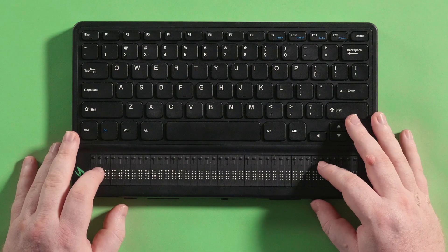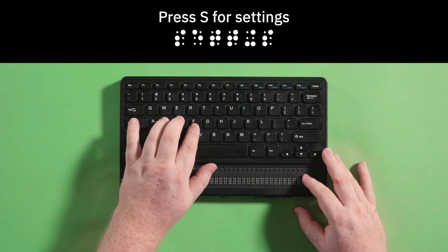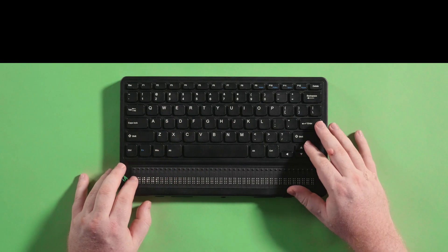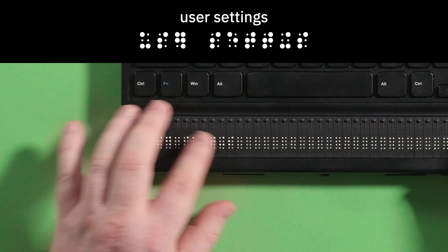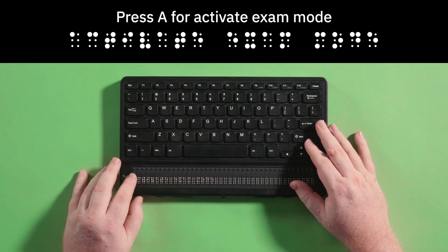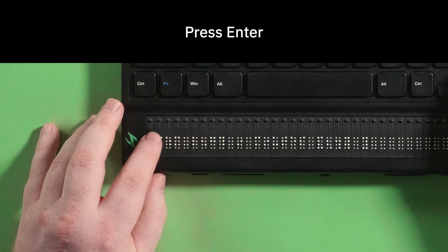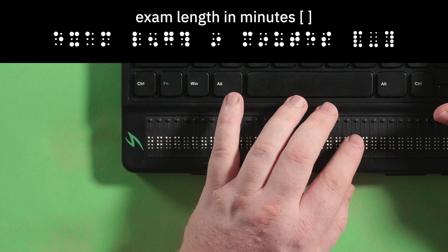To start exam mode, press the home button to return to the main menu. Press S for settings. Press enter to select. Your braille display will show user settings. Press A for activate exam mode. Press enter to select. Your display will show exam length in minutes with brackets.